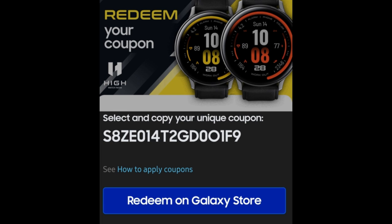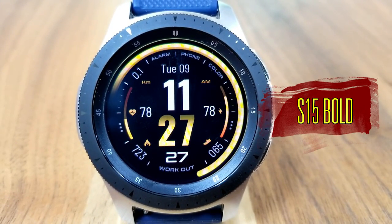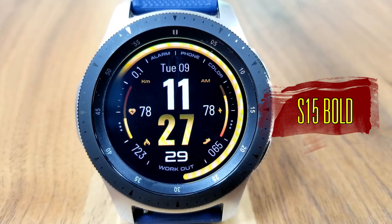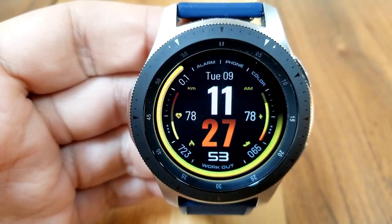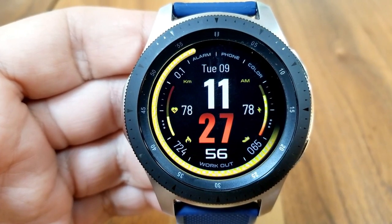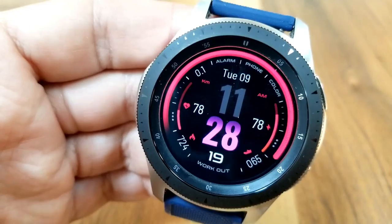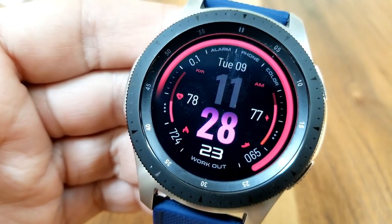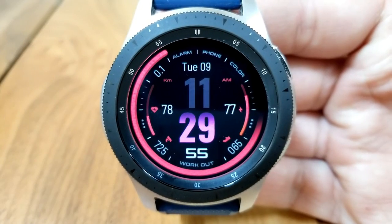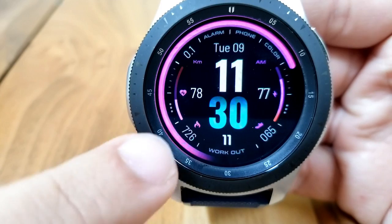Here we go with this bold digital watch face, which is also an easy one to read the time on because of that thicker and larger size font for those digits, which have been centered right in the middle of the display. It also has some customizations: double tapping on the hour digit will lighten or darken that digit, and tapping on the minute digit allows you to change up the colors for that area. You get an additional theme selection by tapping on the color text along the bezel at the two position.